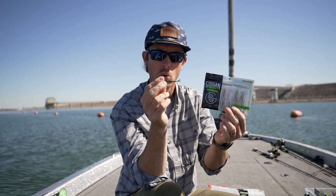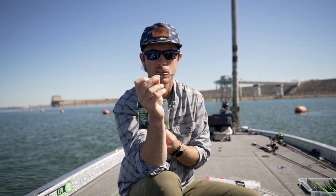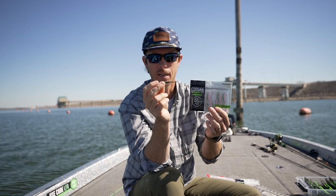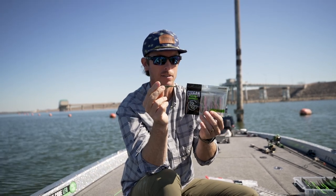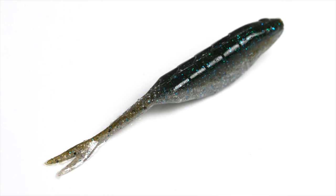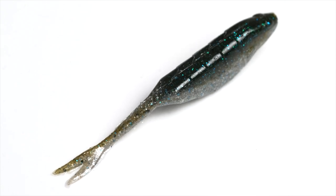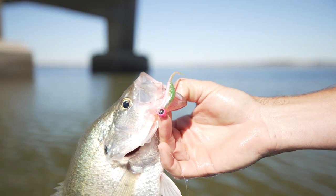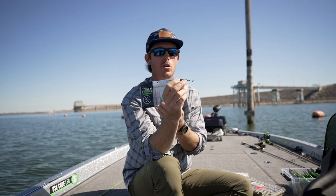There are a lot of great clear water colors. This is my favorite right here — this is natural, sort of got that pearl belly and that green-bluish back. It's just a fantastic little clear water color. And we've got some awesome stained dirty water colors too — electric chicken, chartreuse, black, and a bunch of other great dirty water colors.